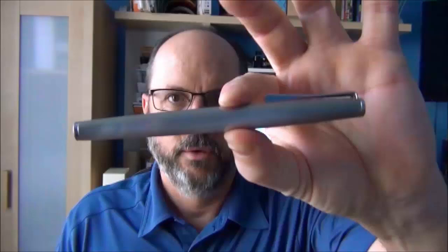David here from FigBoot on Pens. Today we're going to take a look at a pen from one of my favorite manufacturers, Lamy. The pen we are going to look at today is the Lamy Studio.